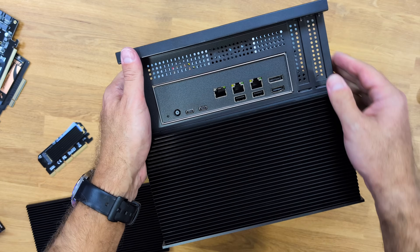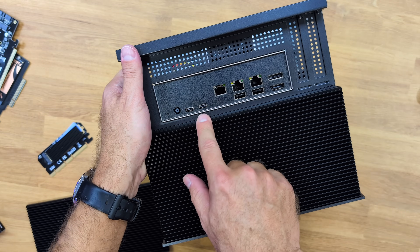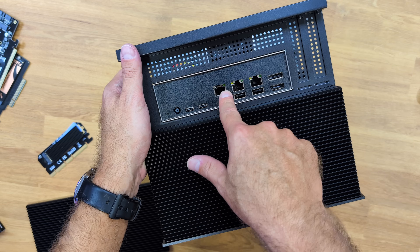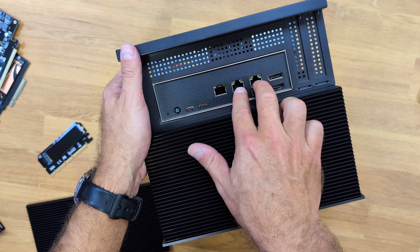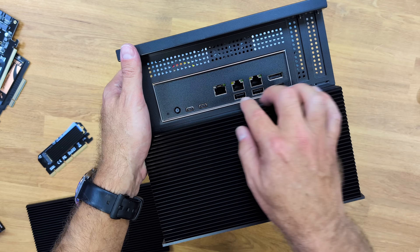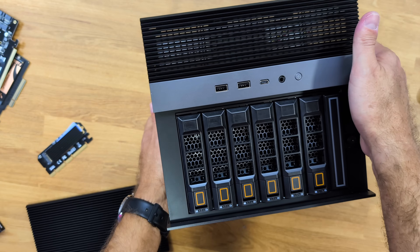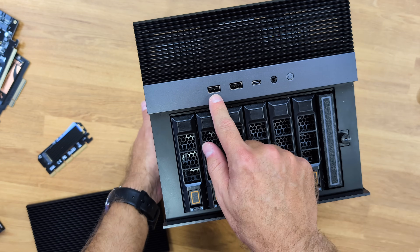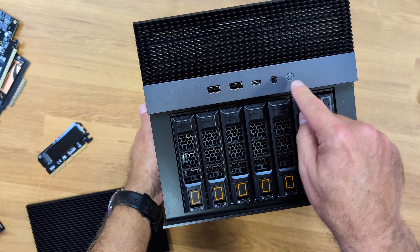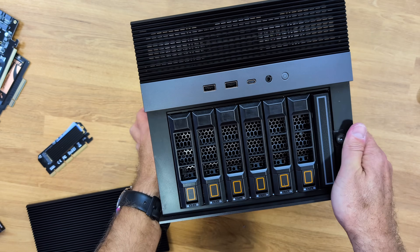Looking at the back panel, we find two Thunderbolt ports — 40 gigabits of bandwidth — plus the 10 gigabit Ethernet connection, dual 2.5 gigabit Ethernet, a DisplayPort, HDMI, and USB 3.0. On the other side, there are two USB Type-A 3.0 ports, one USB Type-C 3.0, an audio jack, and a power button.